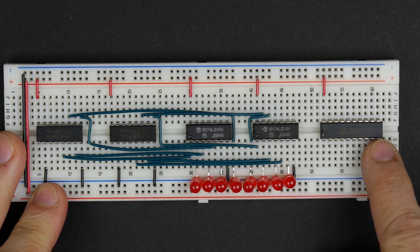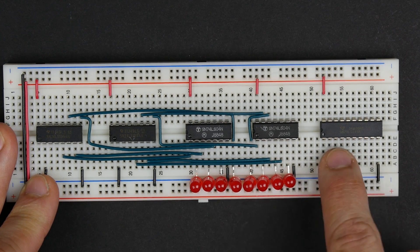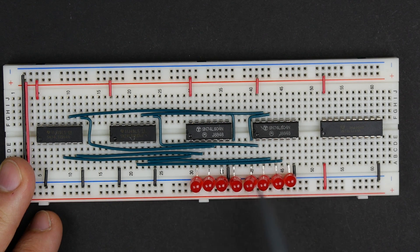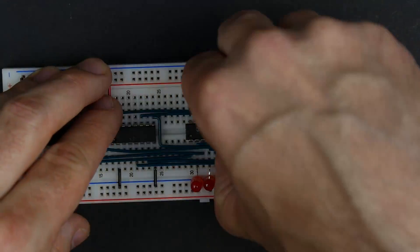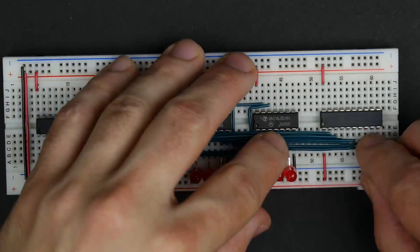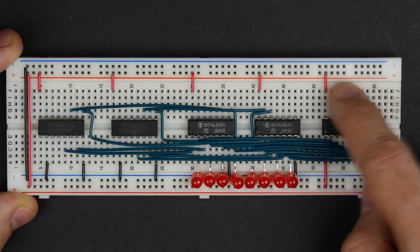This is a bi-directional buffer, but we're only going to use it in one direction, so we'll just set the direction pin — which is pin 1 — to 5 volts. That will set the direction so that it's always going from the bottom 8 pins to the top 8 pins. So the bottom pins 2 through 9 are going to be our inputs, and I'm just going to hook those up to our 8 LEDs — our 8 bits.